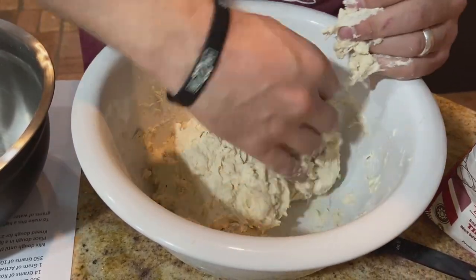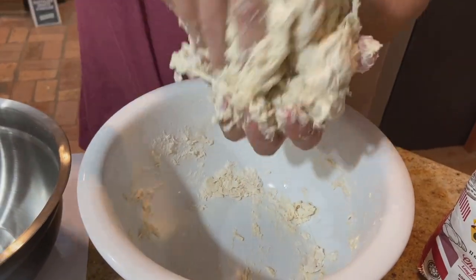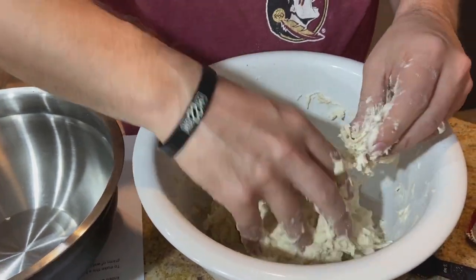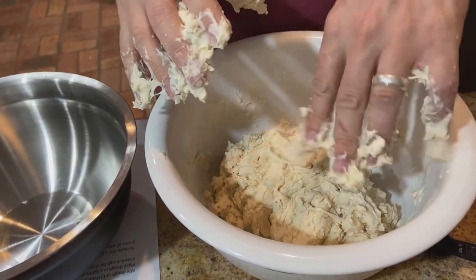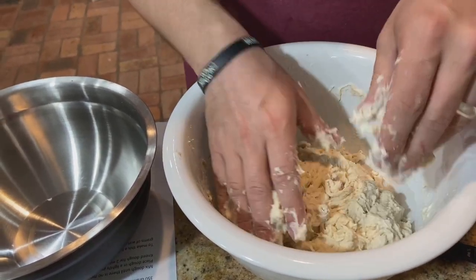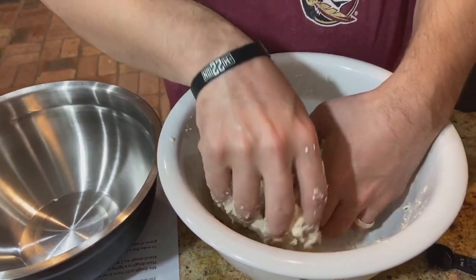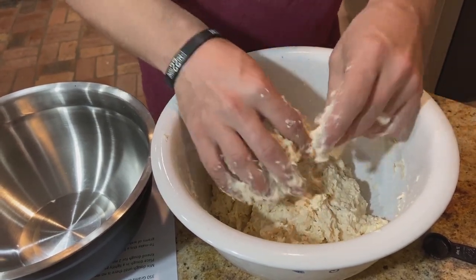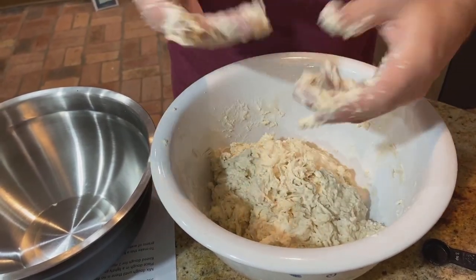I'll end up transferring this dough to another bowl — getting the ball, it's sticking a little bit. I'm forming it into a ball. It is a little tacky but it's forming into a decent ball. I'll wash my hands and then put some olive oil in the bowl, set the dough in there, cover it, and let it rise.